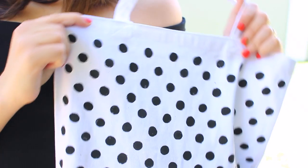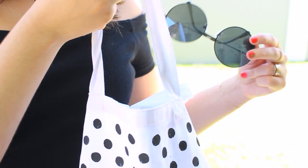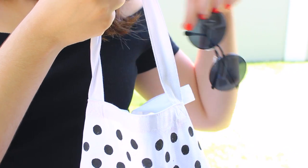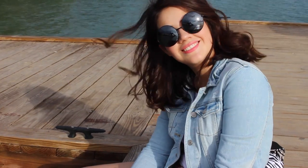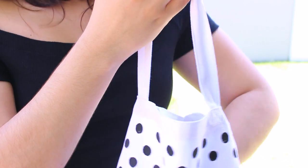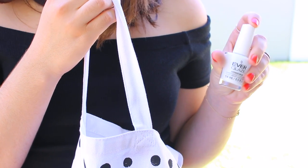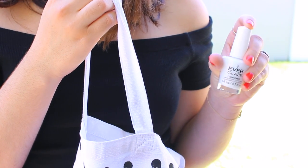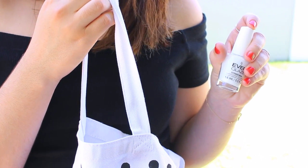Moving on to my essentials — of course I'm carrying them in my new tote bag. My first essential for spring is definitely sunglasses; I feel like we've been inside for so long, it's definitely time to get out and get some sun. My next essential is white nail polish. Even though my nails aren't even white at the moment, I have been loving white nail polish for spring — pretty much white nail polish all year, but something about it just reminds me of spring and summer.